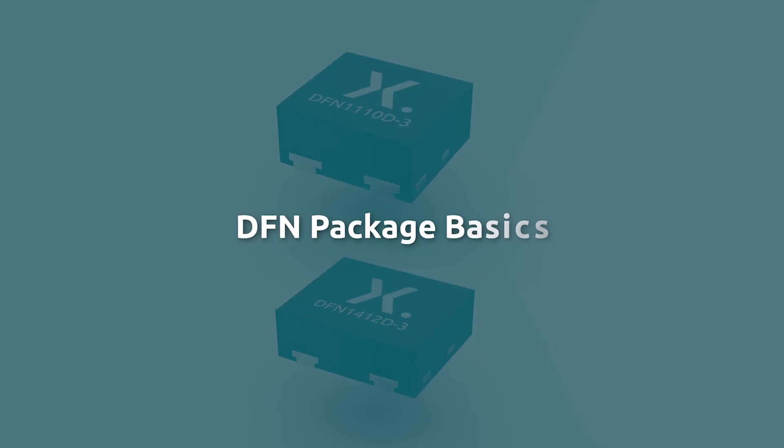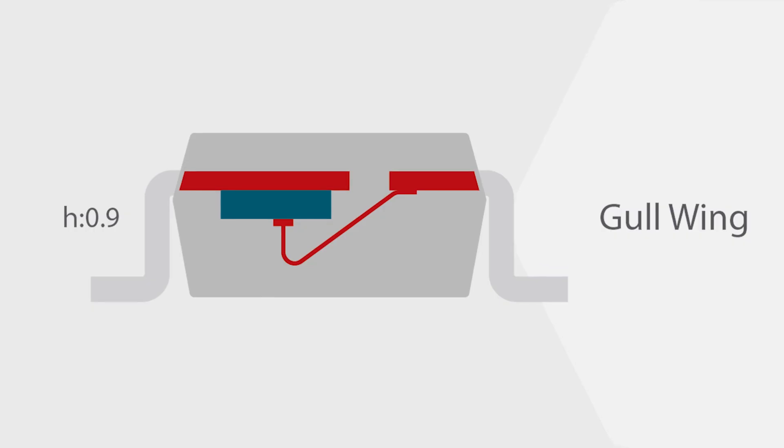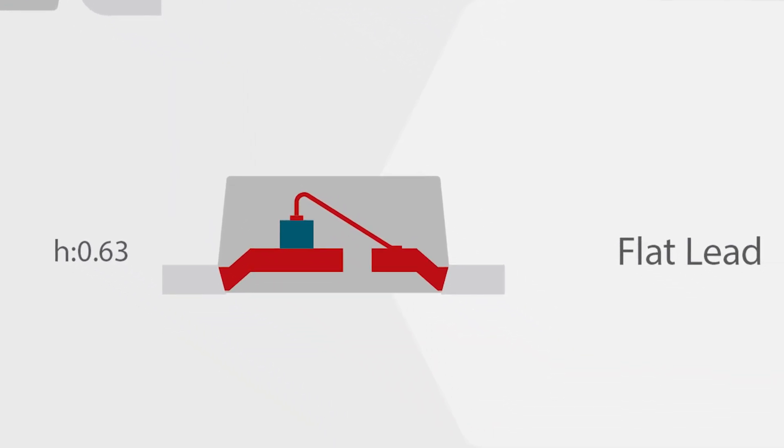What are DFN packages and how do they compare to older SMD packages? Let's dive in. DFN packages are a family of modern surface mount plastic packages and are a solution to the space constraints and other requirements of modern electronic devices.